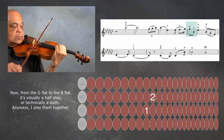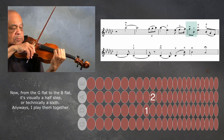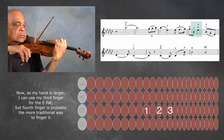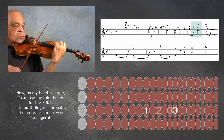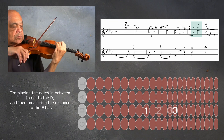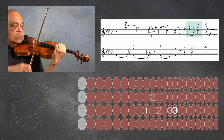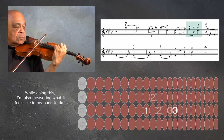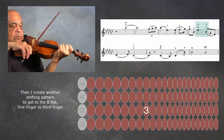From the G-flat to the B-flat it's visually a half step, or technically a sixth. I play them together. Now as my hand is larger I can use my third finger for the E-flat, but fourth finger is probably the more traditional fingering. I'm playing the notes in between to get to the D, and then measuring the distance to the E-flat, while also measuring what it feels like in my hand.